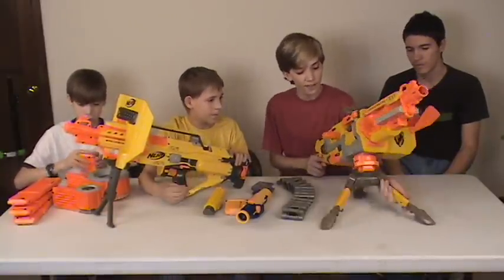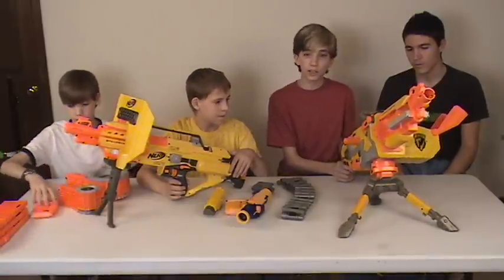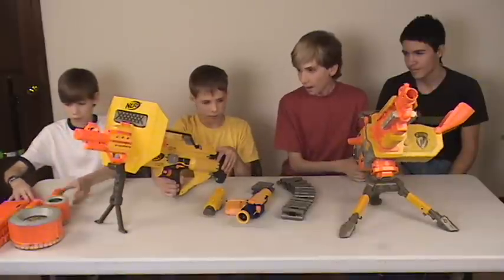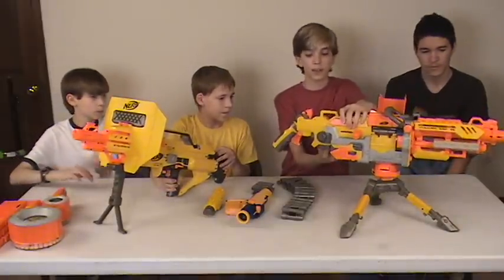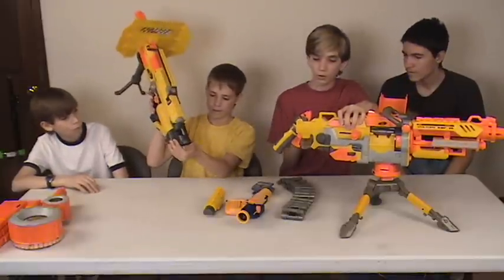The EBF-25 has a custom cocking handle, so if you don't have batteries in it you can still use the gun manually. The Stampede does not do that. As for battery loading: the EBF-25 has two screws on the battery compartment, while the Stampede only has one screw.